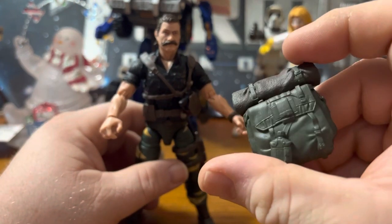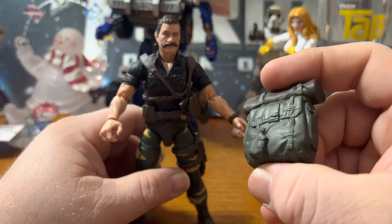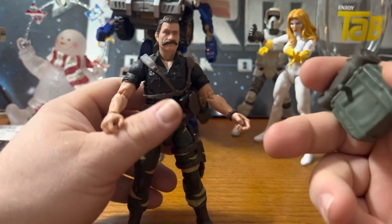There's a backpack with a blanket roll. All the pockets and straps, and the canteen on there. Nice detail on the backpack.